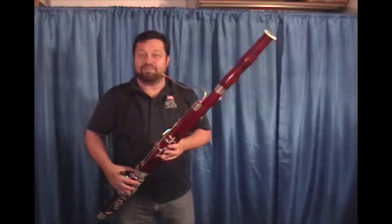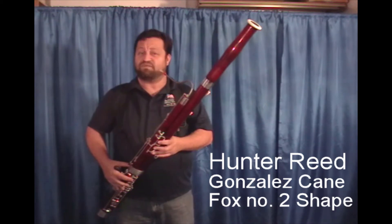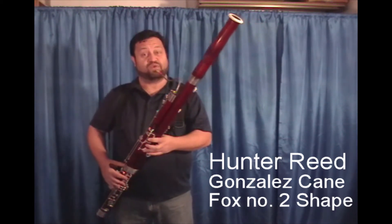Next up is a reed by reed maker Cody Hunter. He uses a Fox number two shape and he's making his reeds in North Dakota.